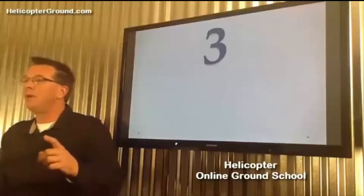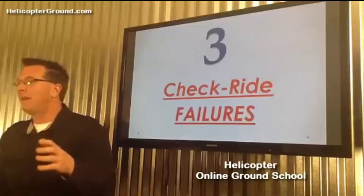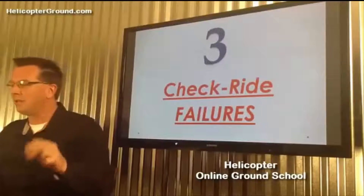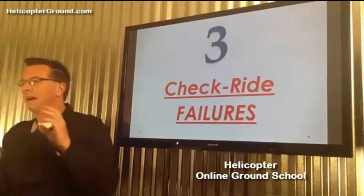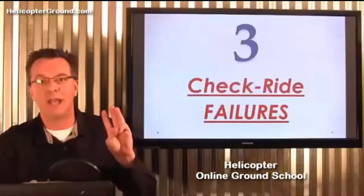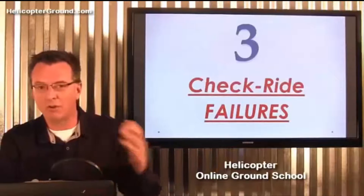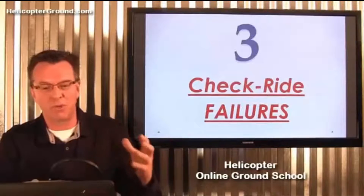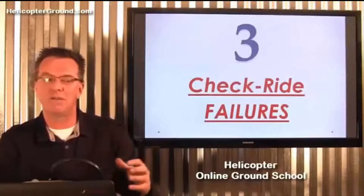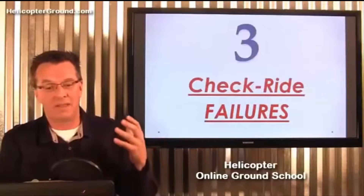Today I want to share with you the three checkride failures of students that I've had over the past 13 years. Out of all the hundreds of people I've sent for checkrides, I've only had three people fail on the first attempt. I thought these three cases make for good tips to cover for some quick checkride prep.